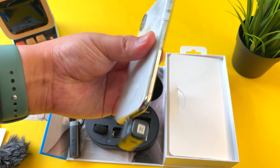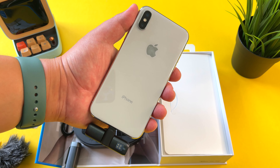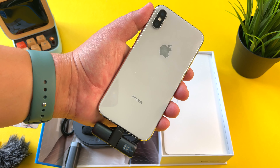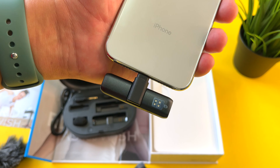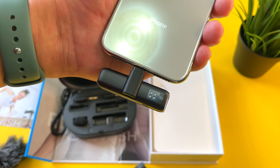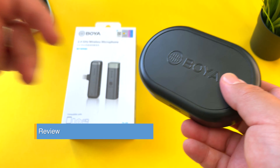We have a few additions in the box: a USB-A to USB-C charging cable, and what's called a windshield — basically used if you're outdoors or want to reduce wind effects in your audio. You put this on the end of the microphone, and it's an indispensable tool when recording outdoors. We also have the warranty card, some Boya stickers, and the WM3D instruction manual.